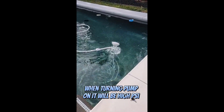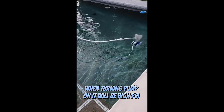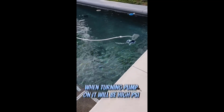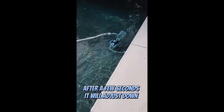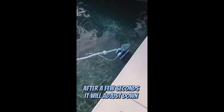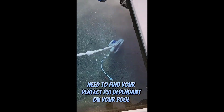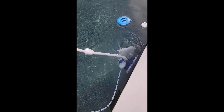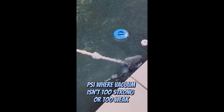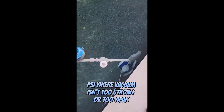When you first turn your pump back on, your robot will blow really hard — the PSI will jump high, and that's perfectly normal. Give it a little time and it will adjust down to your regular PSI. You will definitely need to adjust that, as every single pool is different, so you'll have to find the right amount of pressure so that your robot runs well.